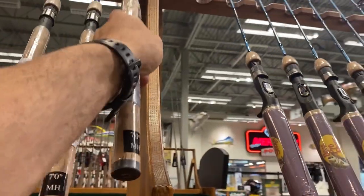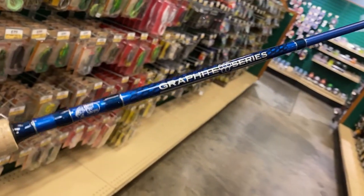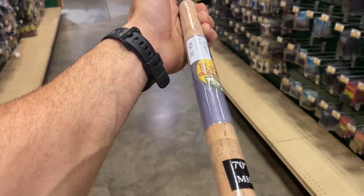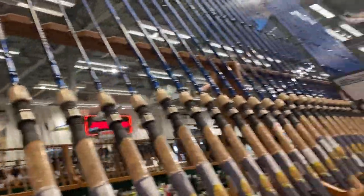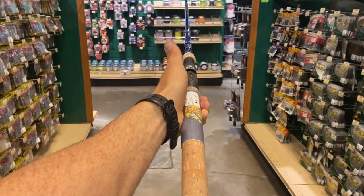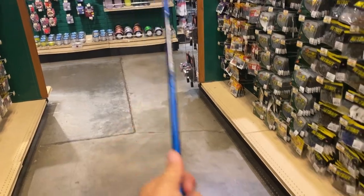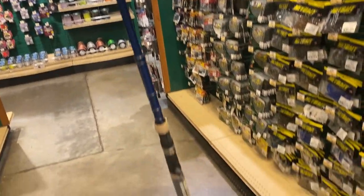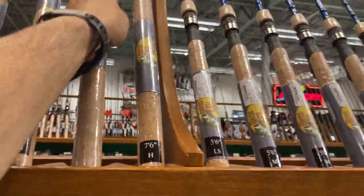Starting to get into some cheaper stuff now. $35 for just a graphite series, just a regular rod - this is a spinning rod actually. Getting down into the budget-minded stuff, $35. Here's one of the baitcasters - they've got a ton of spinning as you can see. Seven foot six medium heavy - that's starting to get heavy, you can definitely feel the weight difference. These are collapsible rods, they actually collapse down. I've got a couple of them like that - they're not too bad.